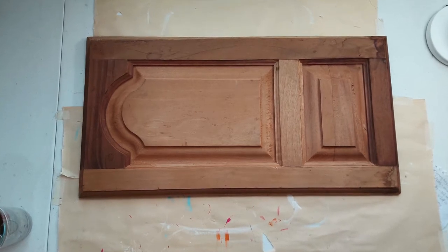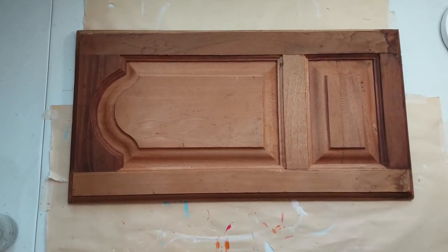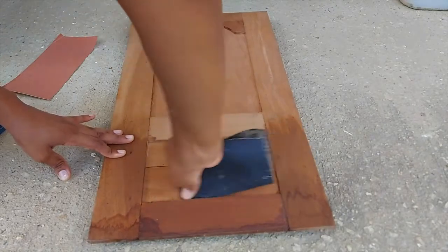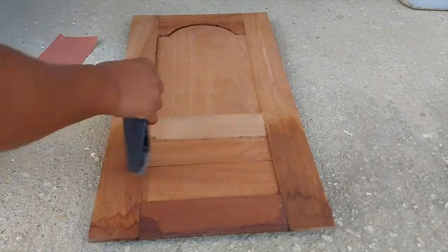So this is the cabinet door that I picked up. It's never been used but it's made of cedar so it's a pretty good door. I'm going to give it a good general sanding.